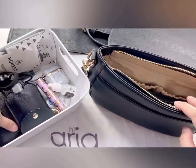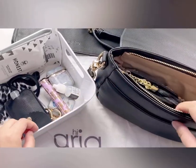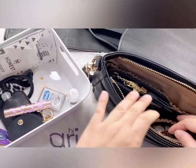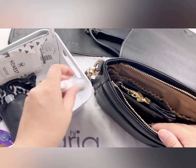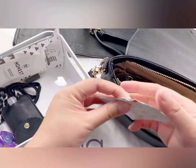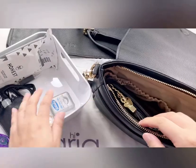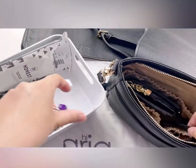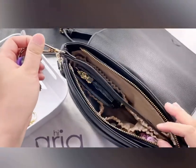Let me start off with my wallet, next my AirPods, my lip balm, my eye drops. I also carry some alcohol wipes in case I need to wipe anything down like my phone. And floss, just in case.